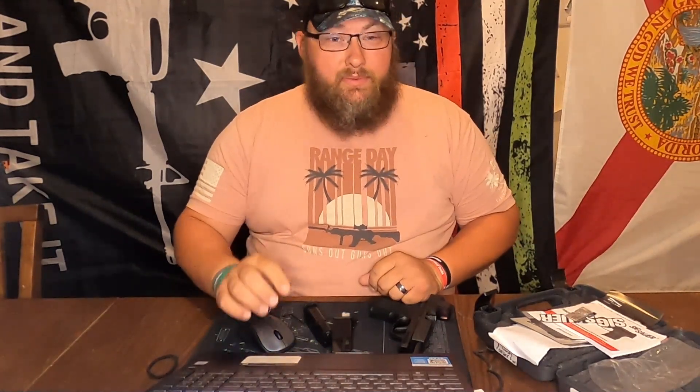I'm going to read the dimensions and specs and then I'll tell you what I think about it right out of the box. I have not shot this yet — I have played with the trigger and the red dot, but that was it so far. The SKU is 365XL-9-BXR3-RXZE. This is the 12-round version, and there is a 10-round as well on the website. This is a 9mm and comes with two steel 12-round mags.